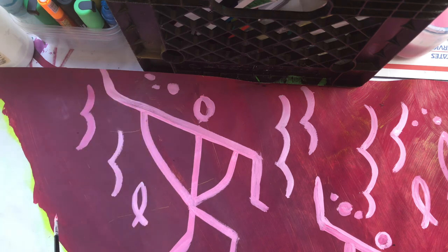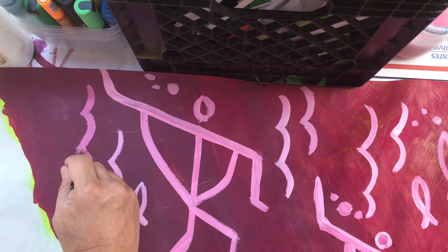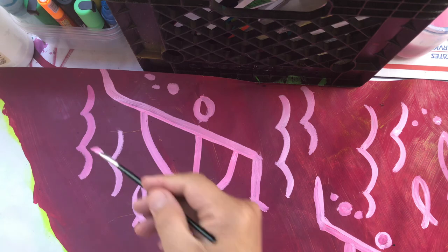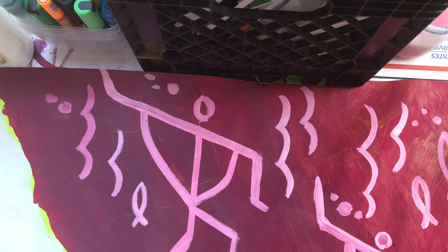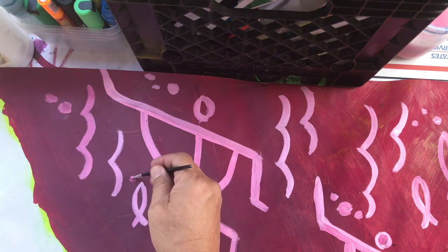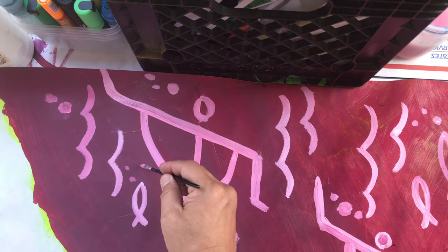I'm going to do darker strokes of pink. It doesn't necessarily have to match the other pink — this is all freestyle, we make it up. However you're feeling, feel free to add some details. I'm gonna add some bubbles for the little fish guy here.